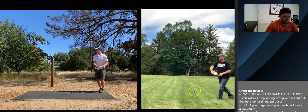Grant does a four-step walk-up. I cut out his first step just to match it up easier with Dan's, because Dan only does a three-step walk-up.